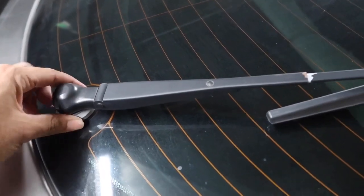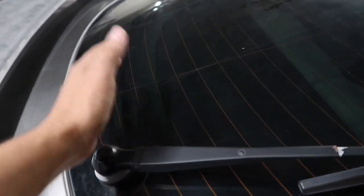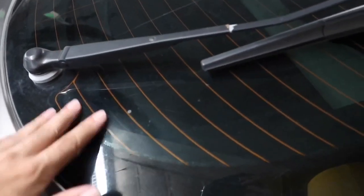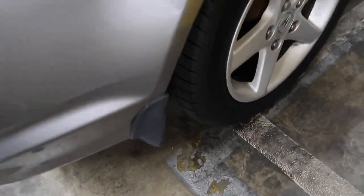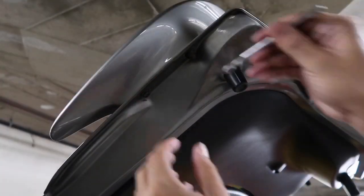I'm gonna put a plug in and recondition and refurbish this window — make it real nice and polish it, because there's a lot of debris and maybe some overspray on it. So the spoiler's gone, the wiper's gone, and the mud flaps are gone. Let's get busy.